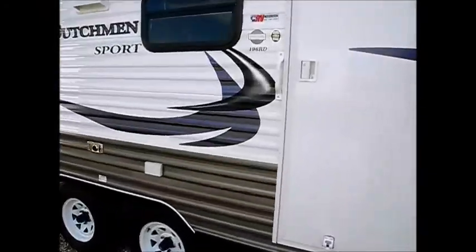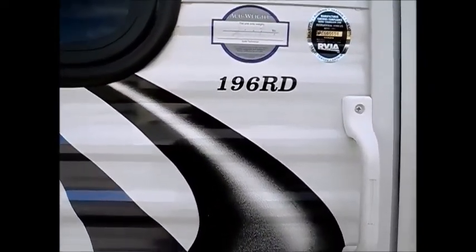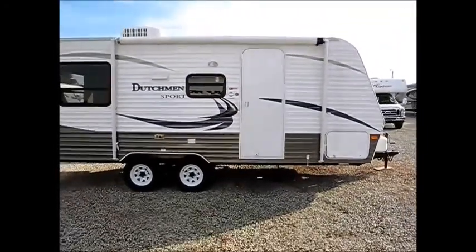If you go to www.I-94RV.com and put that in the search bar, you'll be able to find it and find a bunch of photos on it. The dry weight on this will be 3744 — that's what was on the sticker.